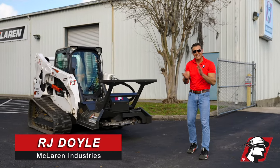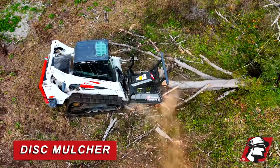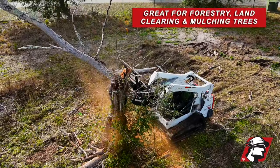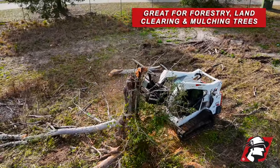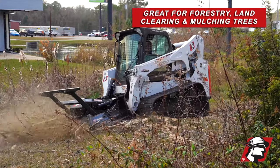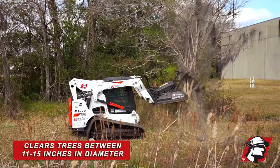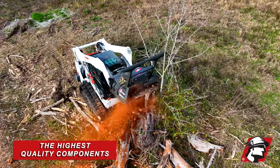RJ Doyle, McLaren Industries. Today I wanted to show you our disc mulcher. This is different from a brush cutter — this is made for forestry applications where you're cutting a lot of wood and you need it mulched, so you need it ground into chips to clear small trees between 11 and 15 inches.